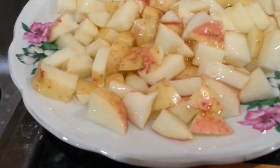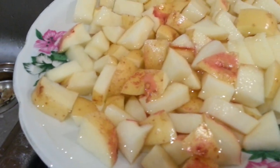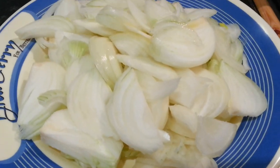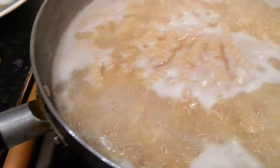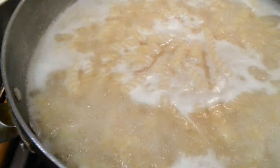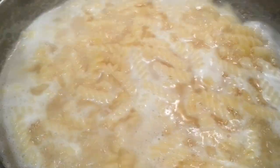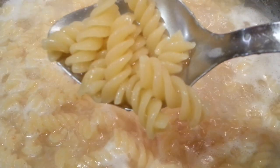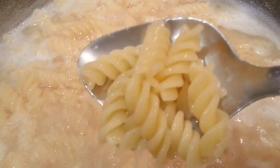Hi everyone, a quick spicy pasta dish. We chop some small baby potatoes into a square and triangular shape, and chop a couple of onions with some fresh coriander. Here we are boiling some twisted pasta.